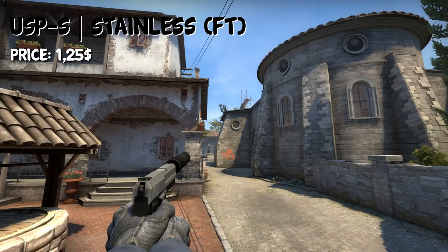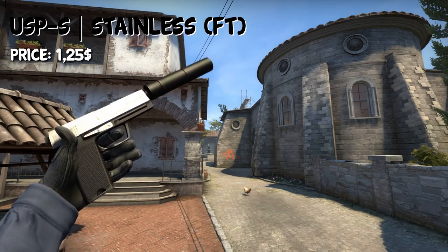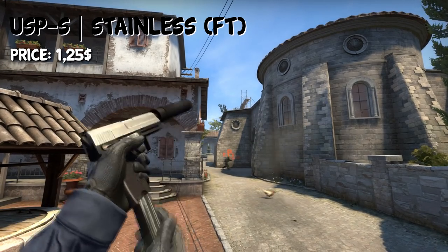Starting off this list, we have the USP-S Stainless in Field Tested condition. Especially the silencer on this one is black, and you can get it for $1.25.